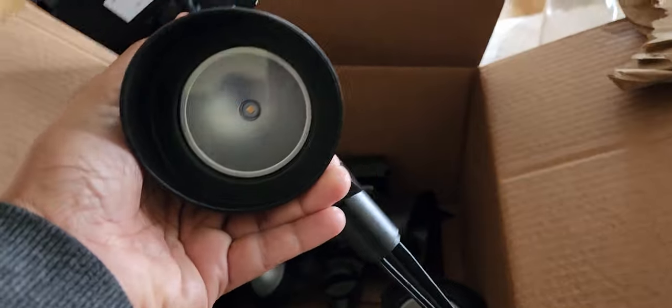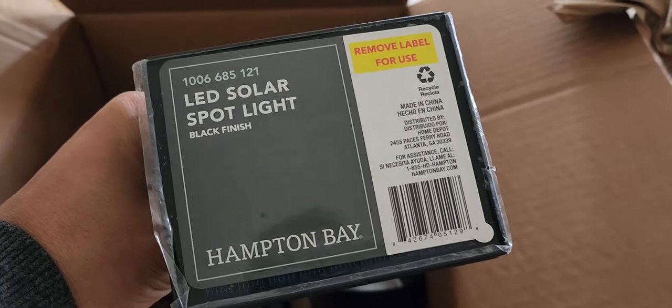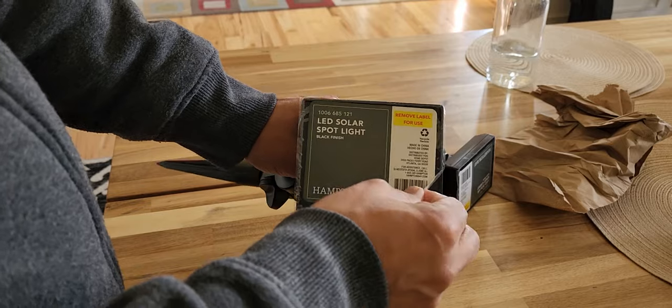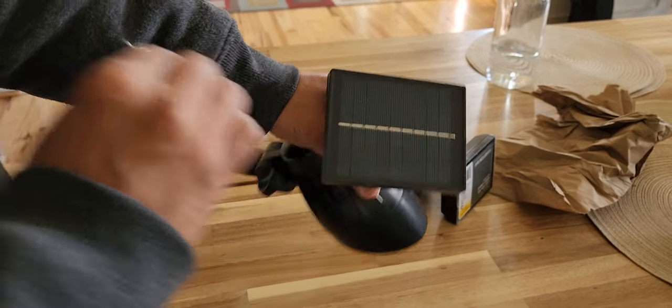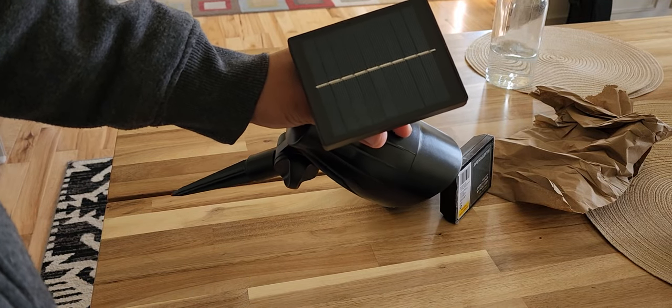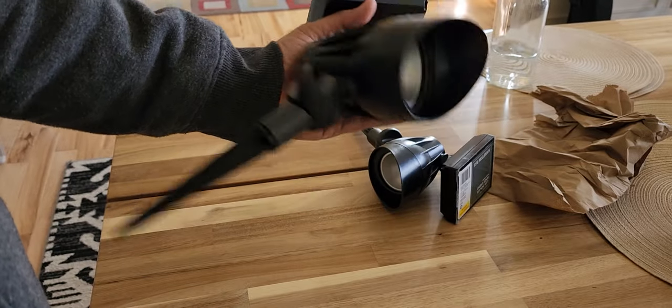These are Hampton Bay, on sale for $3.99 each. They're supposed to be really bright — 55 lumens. I'm going to put them outside and let them charge. Regular price is around $10, so hopefully if it works for a year or two without oxidizing, I'll be happy with this purchase.